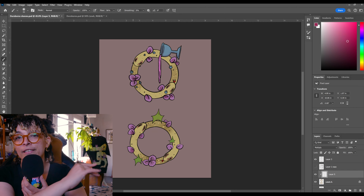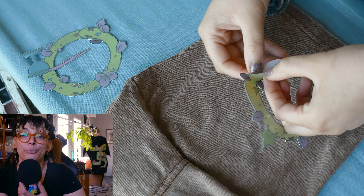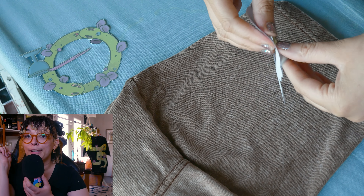This piecemealing together is the most effective way for me to actually make things, to share, to have done it and completed the task. So here we are.